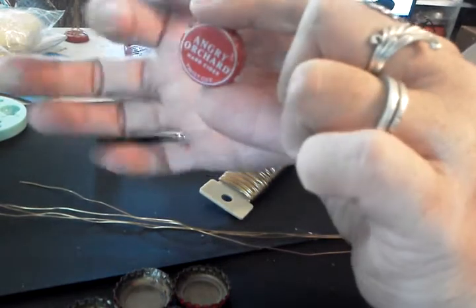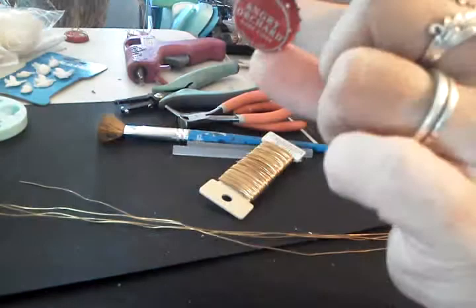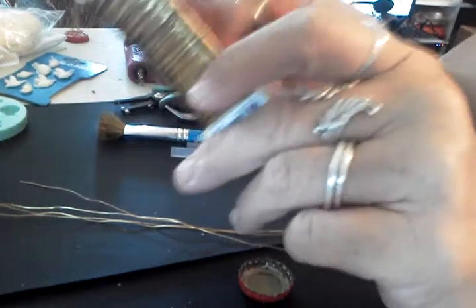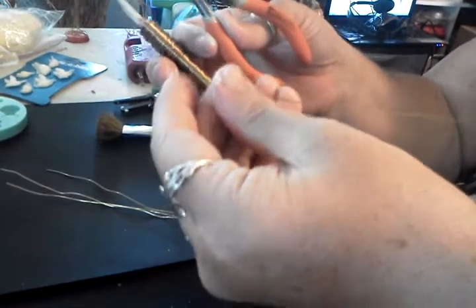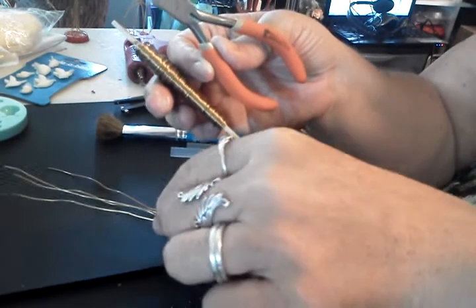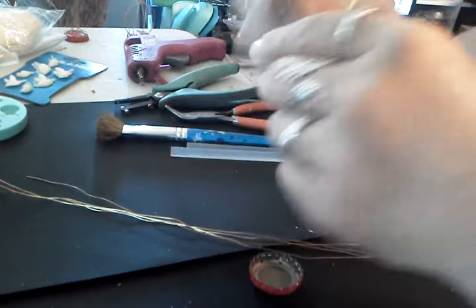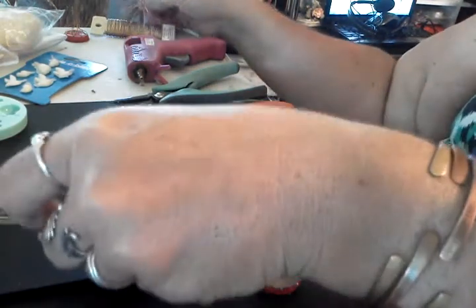I don't know if you guys can see them or not, but there's holes all the way around the edge. So then you're going to take your floral wire and your wire cutters, and you're going to cut four pieces of wire about eight to ten inches long. I don't measure, I just kind of guesstimate — when I measured one the other day they were about eight to ten inches. So we've cut our four pieces of wire.